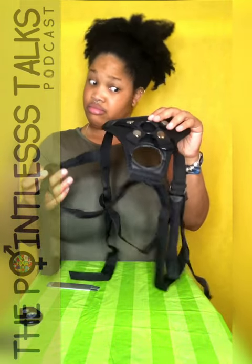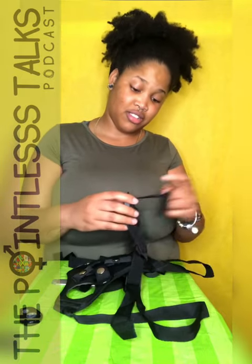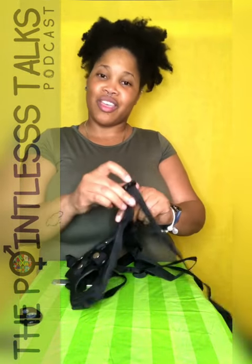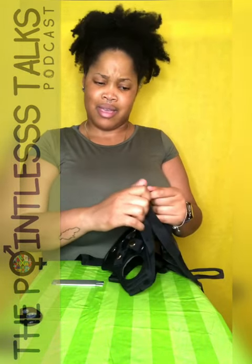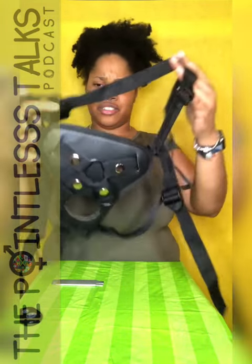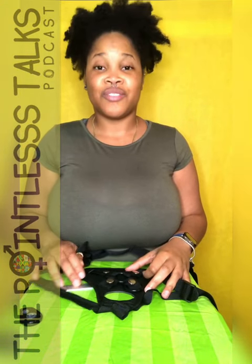I don't know — these move pretty freely. Might have to do some tying and such to make sure that something don't slip off in the midst of whatever it is that you do when you wear these.